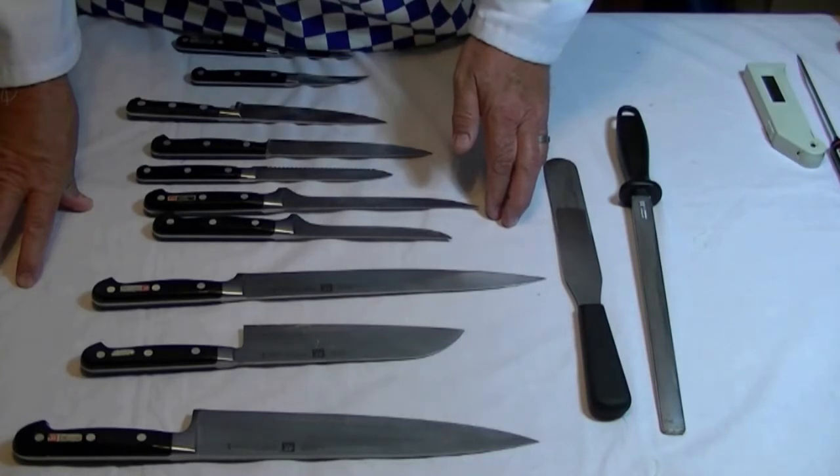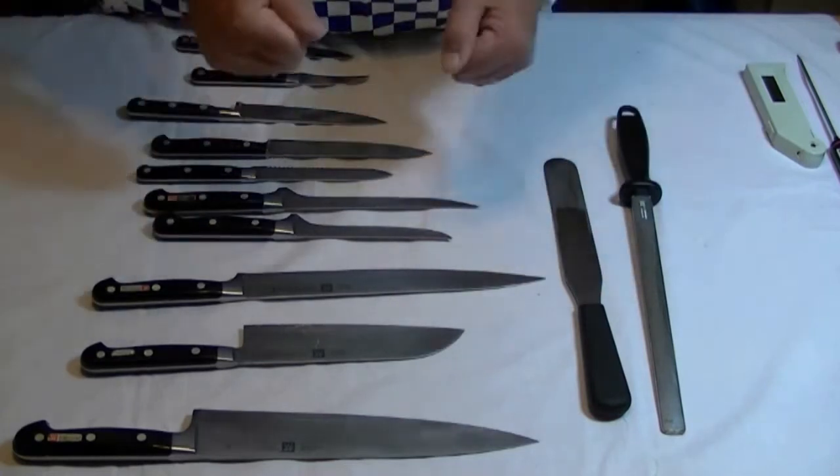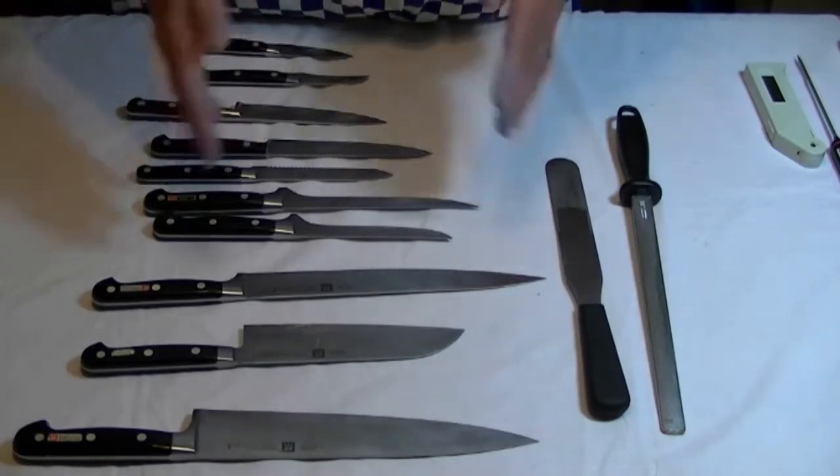So, those are the knives. Let's have a look at some other weapons — or the armory that we use in the kitchen as chefs, as cooks.